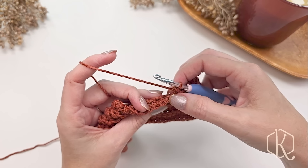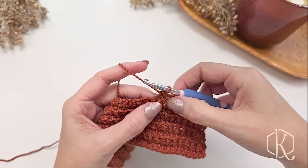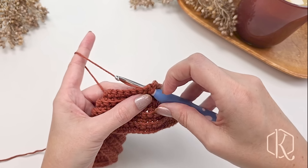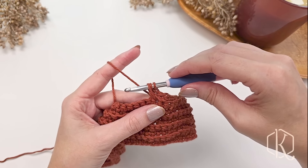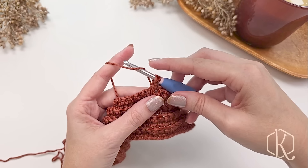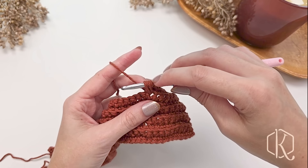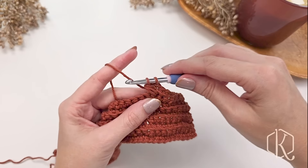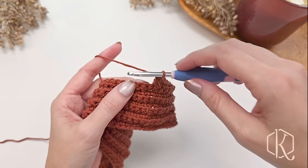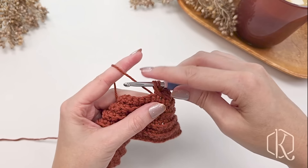To work these puff stitches, skip the next stitch and single crochet into the next. Then go back to that skipped stitch and work a modified puff: yarn over, go into the skipped stitch, yarn over and pull up a loop — be sure to pull these up to the height of the loop on the hook for nice puff definition. Yarn over again, go back into the same skipped stitch, yarn over and pull up a loop. Now you have five loops on the hook: yarn over and pull through four, then yarn over and pull through two to complete that stitch.